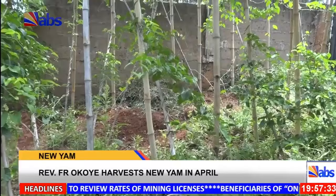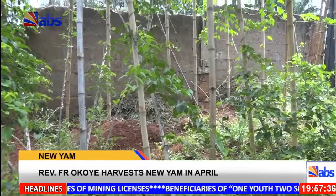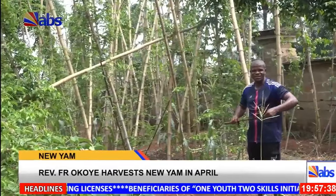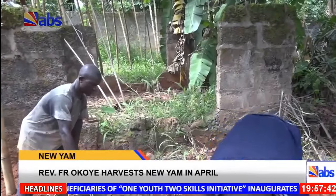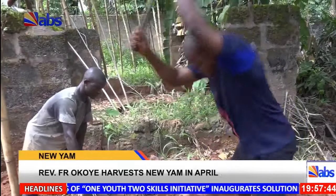While highlighting the need for government to equip farmers to engage in all year-round farming systems, Father Okoye said it will not only ensure food sufficiency, but also promote exports, as according to him, there is enough manpower to drive the move.